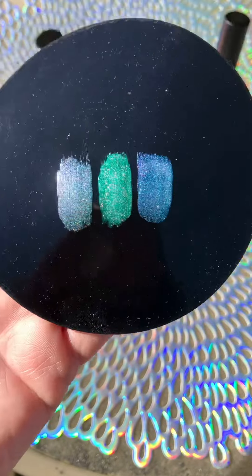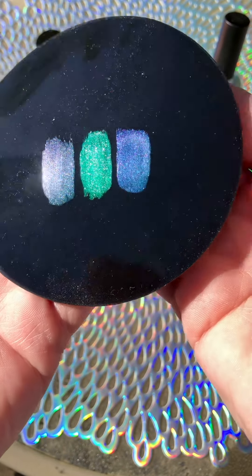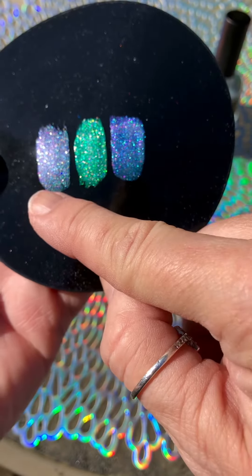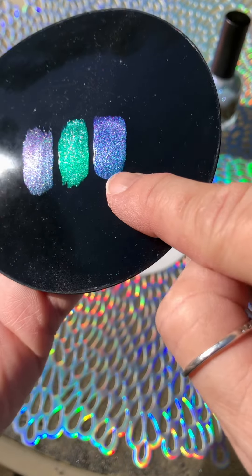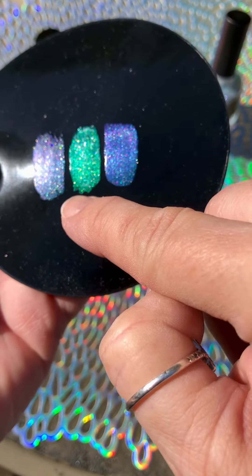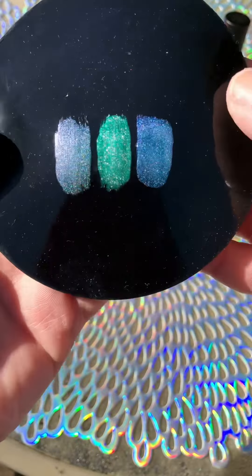Look how different — so, no dupe. That proves it right there. This has got more of an aqua, this is a little bit bluer base — actually it's probably the shimmer that we're seeing — and this has more of a green shimmer. So there are our differences there.